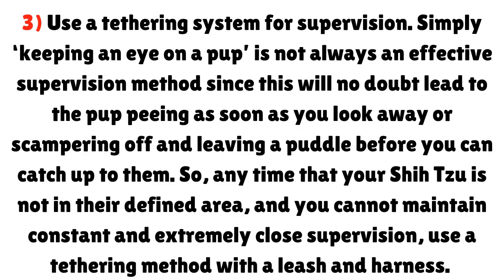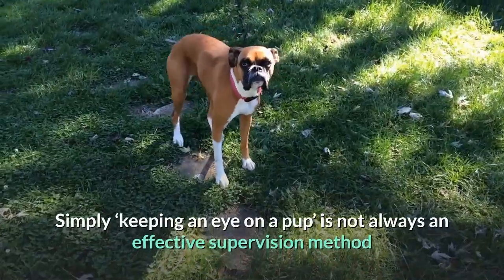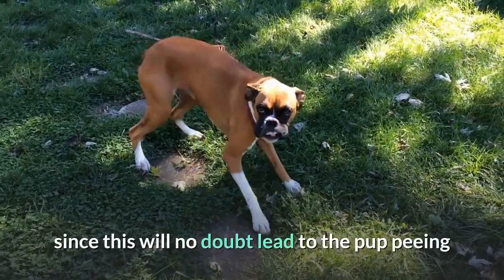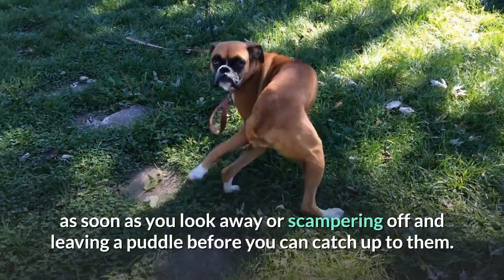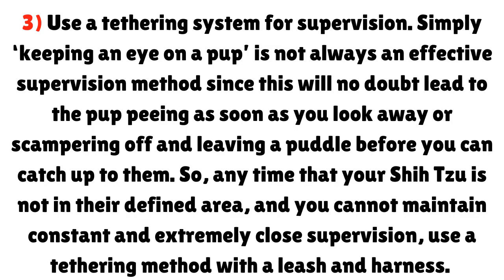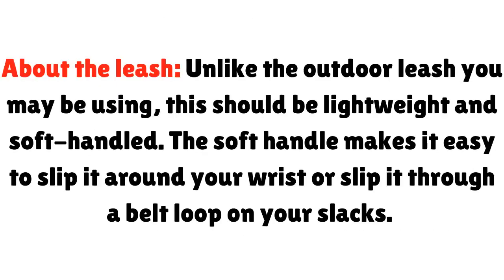Step 3: Use a tethering system for supervision. Simply keeping an eye on a pup is not always an effective supervision method, since this will no doubt lead to the pup peeing as soon as you look away or scampering off and leaving a puddle before you can catch up. So, any time your Shih Tzu is not in their defined area and you cannot maintain constant and extremely close supervision, use a tethering method with a leash and harness. The leash should be lightweight and soft-handled, making it easy to slip around your wrist or through a belt loop.